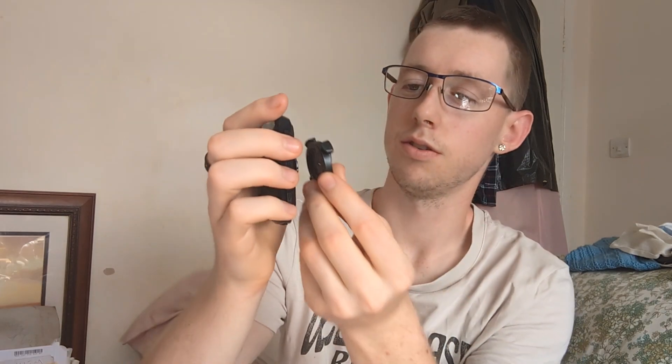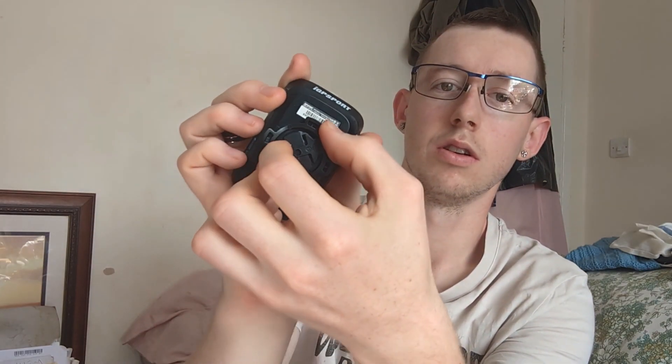So the clip attaches like so — those two lines there have to match up with those lines on the unit. You hit it and click it, which means it's secured. You undo it the same way to remove it.